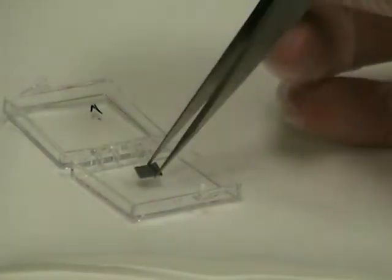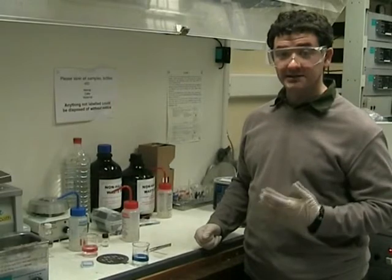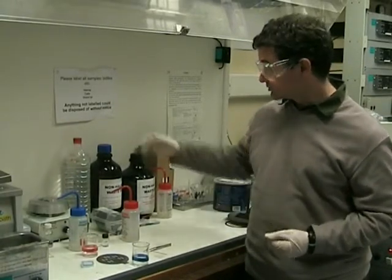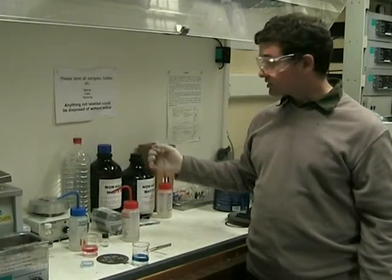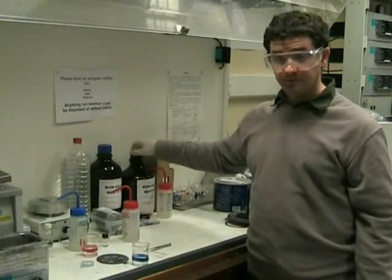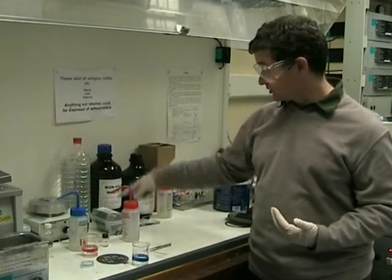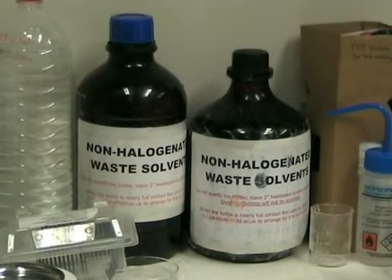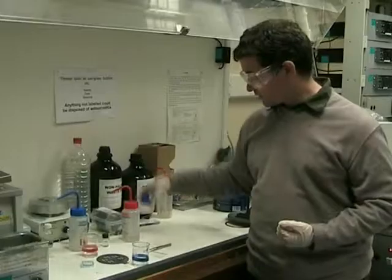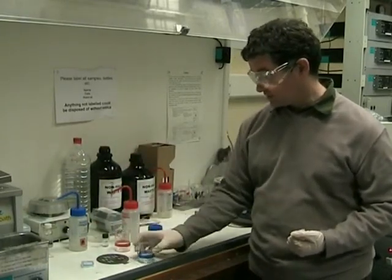After drying, the sample can be kept in its box. After we have finished, we need to throw away the waste acetone and IPA. To do this, we have two waste bottles. Try to use the tallest one first before moving on to the smaller one. If the tall one is full, contact Bev Lane at the email shown on the label on the bottle, and she can remove the waste chemicals. Pour the waste acetone and IPA into the chemical waste bottle.